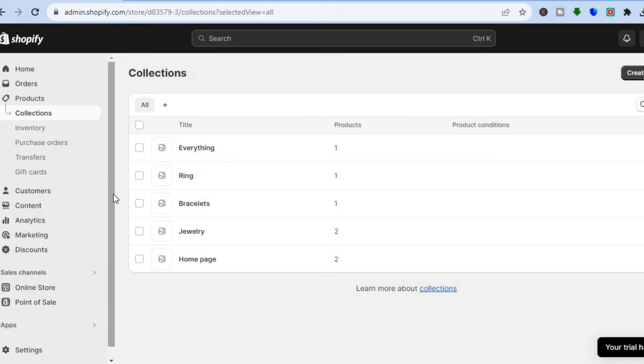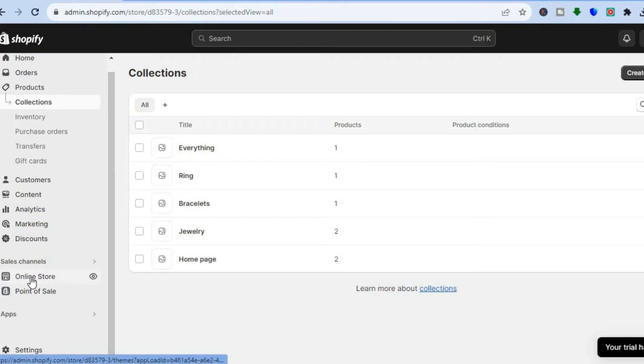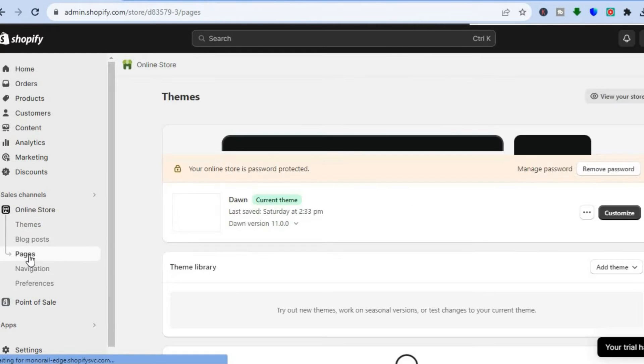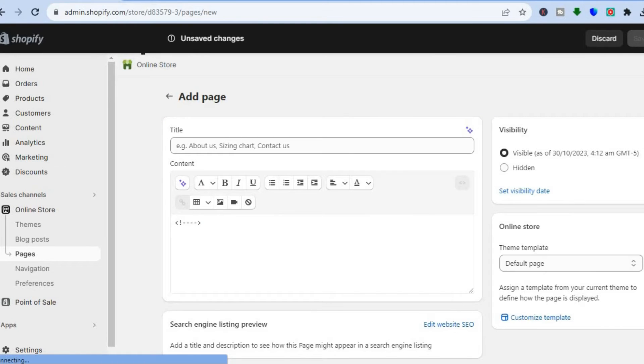Once you have created the collections, go over to the left hand menu option once more and select Online Store. After selecting Online Store, tap on Pages. Once on Pages, go to the top right hand corner and tap on Add Page — this is going to be the page where you will be displaying your collections.